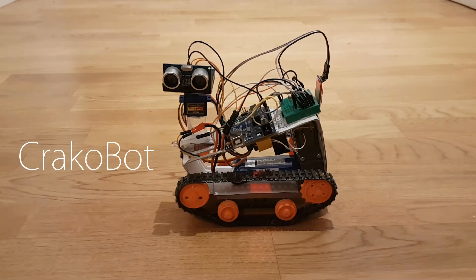Hey, I'm Ivan, and this is my robot, Cracklebot. In this video I want to explain what it does and how it does it.